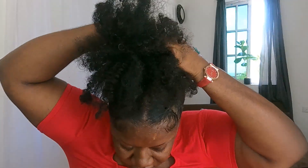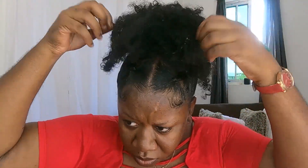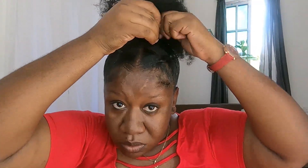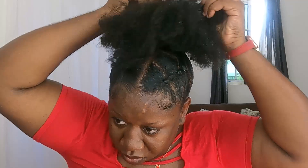I am going to go right ahead and throw this little puff on top of my little bun. I am going to take out just a small section of it and just wrap it around my bun for it to look realistic and also for the hair to be secure.